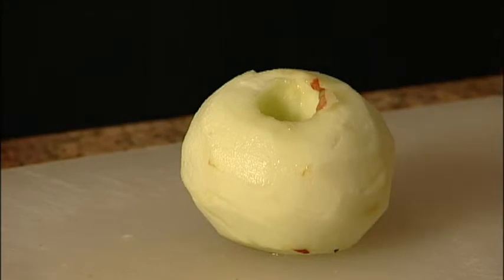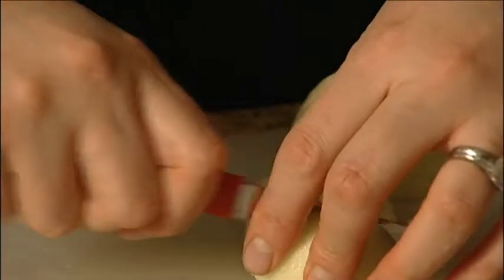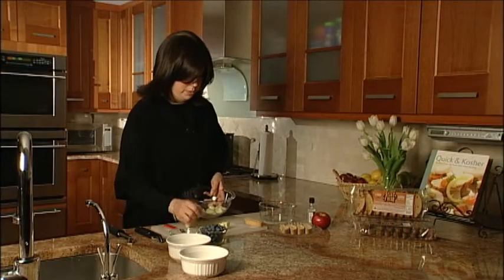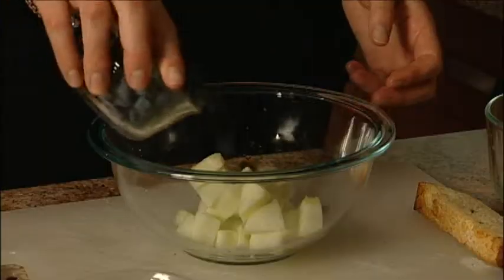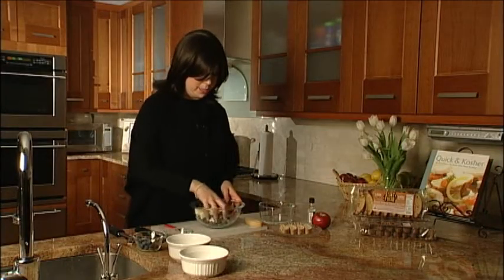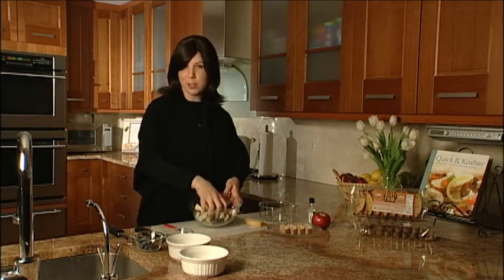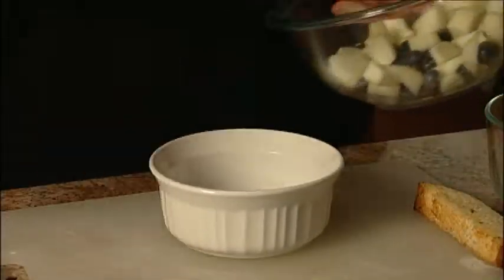Then you just want to chunk it — you can slice it or chunk it up, but you want some pieces. You're going to bake this for about 40 minutes, so you want nice pieces that aren't going to disintegrate; you want to feel like you're biting into something. Put all this into a bowl. Take a handful of blueberries and add them — blueberries are full of antioxidants, so super healthy for you. Wash them off, add some Splenda, and mix it up nicely so everything is well coated. Then take a ramekin and throw it all into your ramekin.